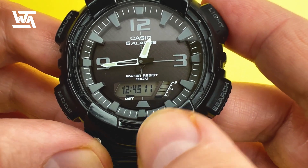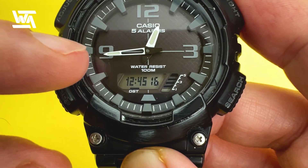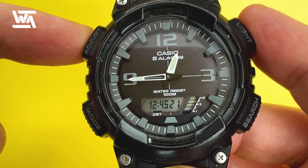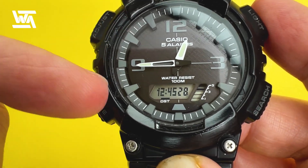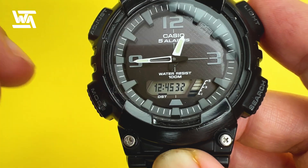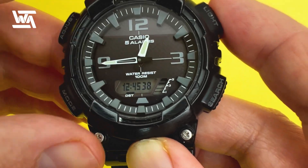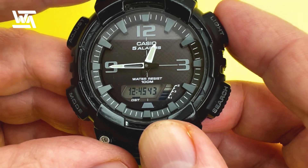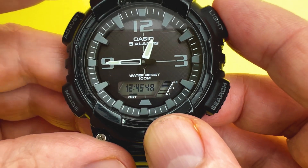The watch has moved to 12:45. You may notice the hands are slightly off from the digital time — you can adjust that by long-pressing the adjust button until it says HS, which takes you to the hand-setting feature to synchronize the hands with the digital time. A link to the full instructions is in the description below. That's how to adjust the date, time, and other parameters on the Casio AQ-S810W analog-digital watch.